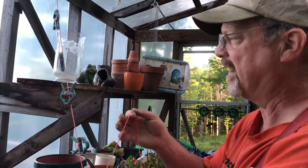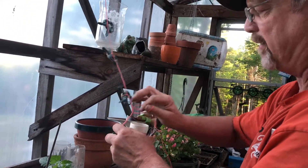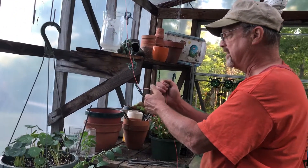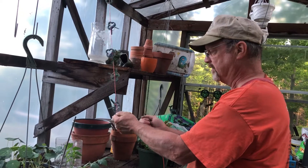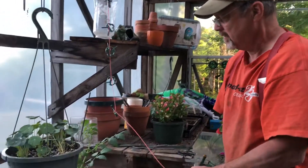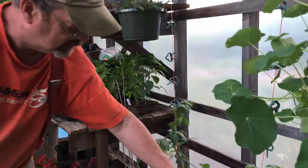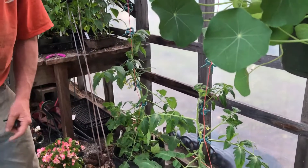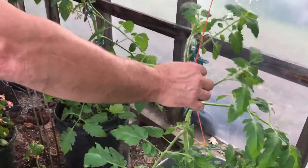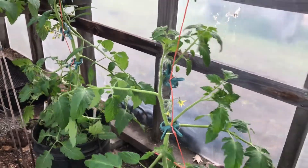I hung up the tomatoes already and it worked good. I'm just tying these on about once every six inches. The first one I went a little bit more and I didn't really like it — I think once every six inches would be better. We've got quite a few of these so there's no reason to skimp on them. You can see some right here — there they are, nice and snug. That holds them right up nice.